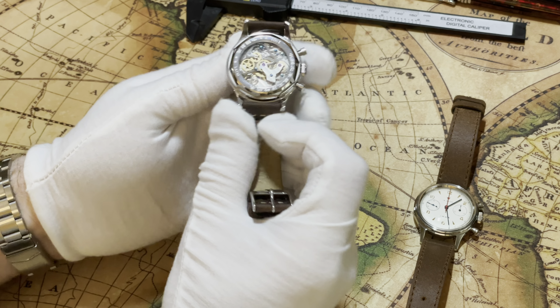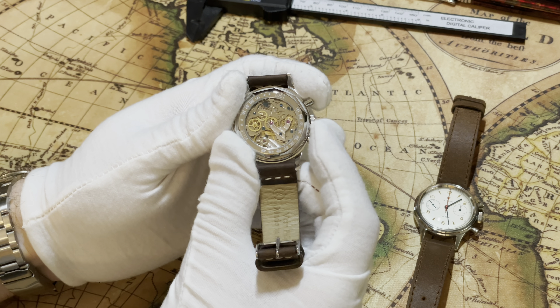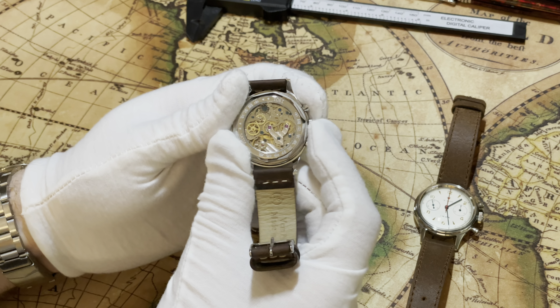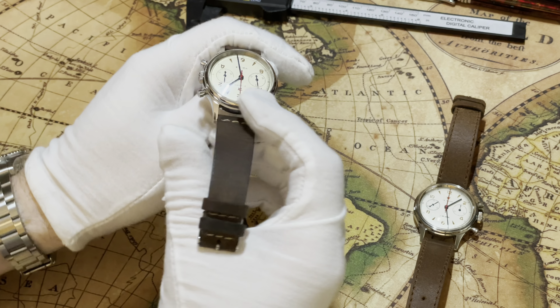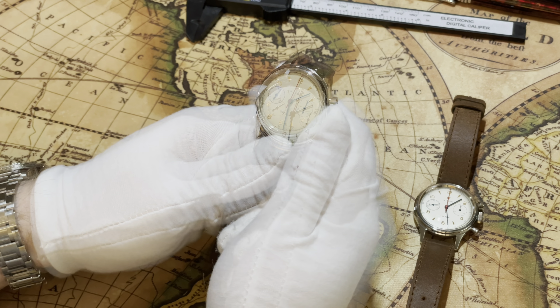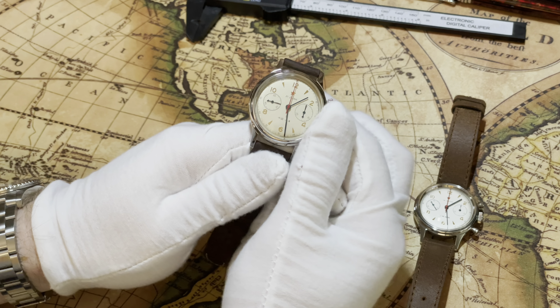I really love this thing. You can see it move if you watch right there — it's just an absolutely beautiful movement. They're both hand-wind only, not automatic, which I do like. I don't have a lot of hand-wind only watches, so I appreciate something a little bit different.